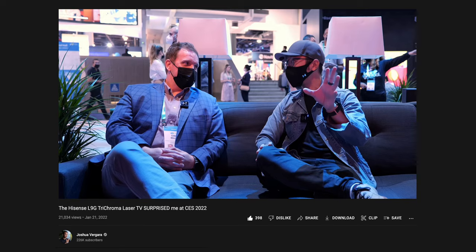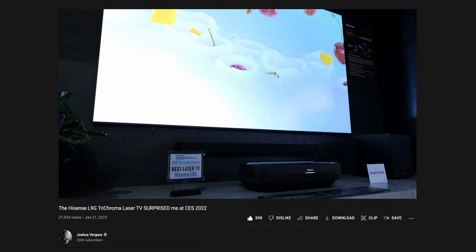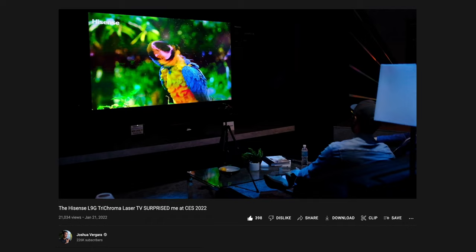If you are convinced to check out the Hisense L5G for yourself, I have links to it and the bundled ALR screen in the description and in a pinned comment below. Back at CES, I remember being really enamored with the idea of a laser TV as a solution to having a home theater. I know projectors have been a solution for a long time, but ultra short throw was new to me. At the booth, they had many installations of their various short throw projectors providing a high quality, vivid image even with all the ambient light of the trade show floor. The offer to check out the L5G was met with a resounding and immediate yes.